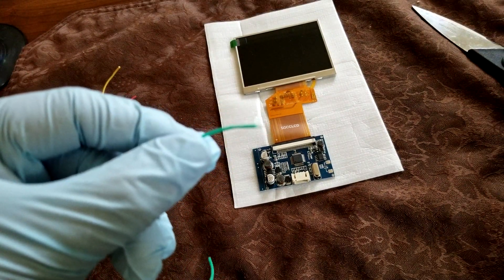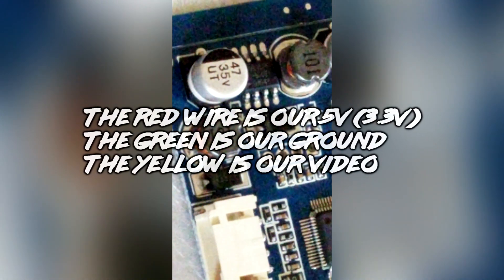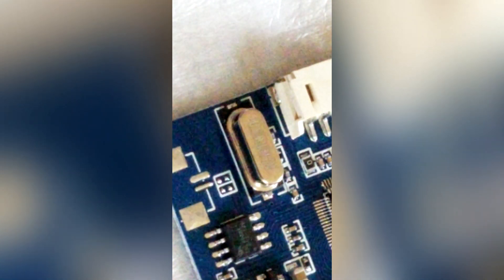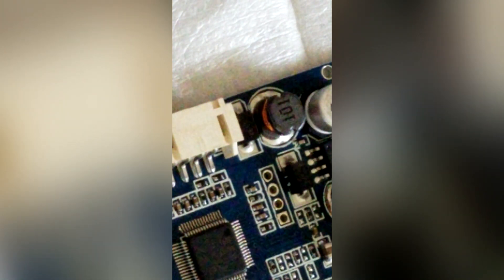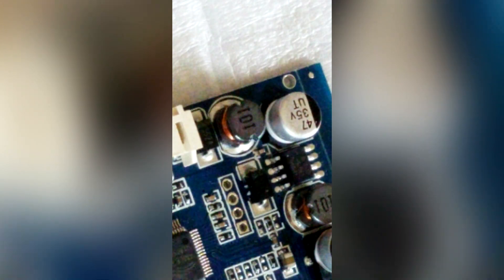So we're going to continue on with this Nomad project today. I decided that I need the phone for magnification. We're going to go ahead and get this wire on here. I want to approach it in a way that won't damage or touch any other components. I'm going to add a little bit of flux to the board — just a little. The flux will help bond this together.